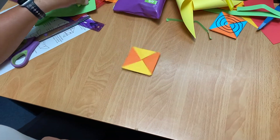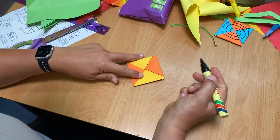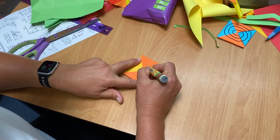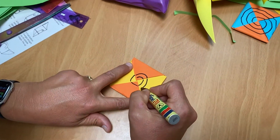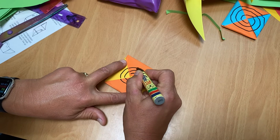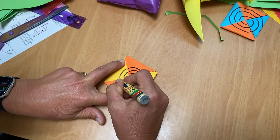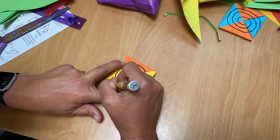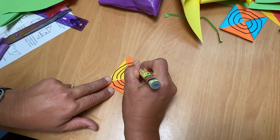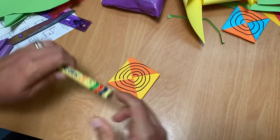Or you can even draw a pattern on it. What pattern are you going to do? A circle pattern. That's like the one I made earlier, in the distance. And then try spinning again.